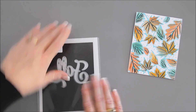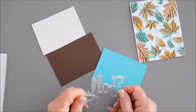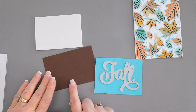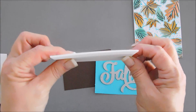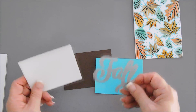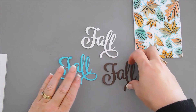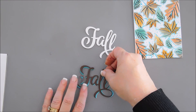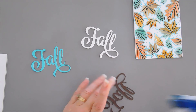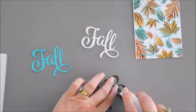Now we need our sentiment, so I'm bringing in the Larger Than Life Fall die. I'm going to die cut this out with our Hawaiian Shores card stock and also our dark chocolate, and then I have a piece of fun foam to die cut as well — I want to pop this up. For the dark chocolate piece, I'm going to offset it on top of my Hawaiian Shores so it'll have a little extra color behind it and stand out.